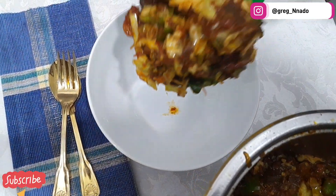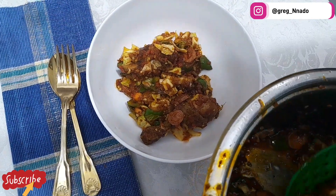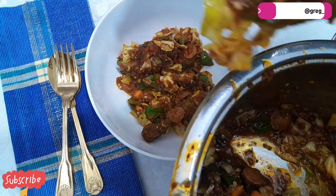Hello everyone, welcome back to my channel. If you're just coming here for the first time, please click on the subscribe button below and turn on the notification bell so anytime I drop a new video you're gonna get notified.